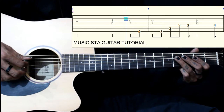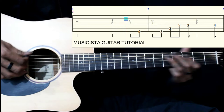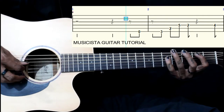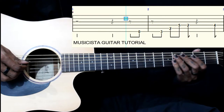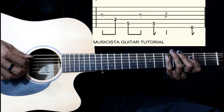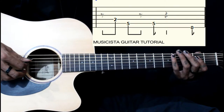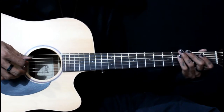Then we end on the 4th fret of the 4th string, then 2nd fret on the 4th string, 5-5 on the 5th string. So we play 2nd fret, 5-5. So together now.